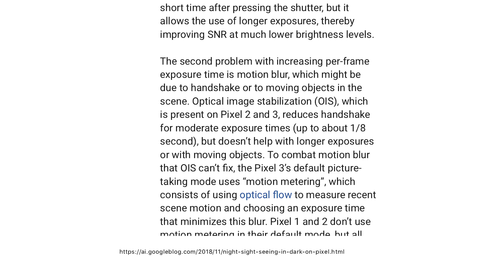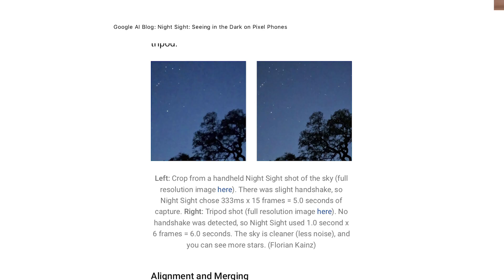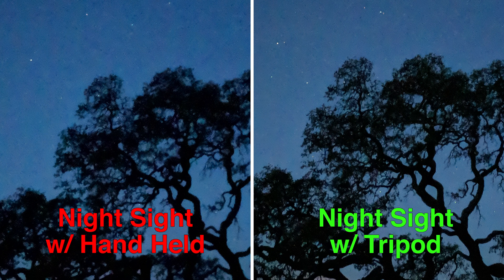After image stabilization, we're introduced to something called motion metering, which uses the camera to determine whether you or your subject is moving and adjusts the shutter speed accordingly. If it sees a moving subject, it uses a slightly faster shutter speed; if the subject is still, it uses a longer one. Motion metering also measures movement of the phone itself — for example, if you pin the phone against a wall or use a tripod, it recognizes this and uses six one-second exposures. With a little bit of movement, it uses fifteen one-fifteenth-of-a-second exposures, resulting in a total of one second of exposure.